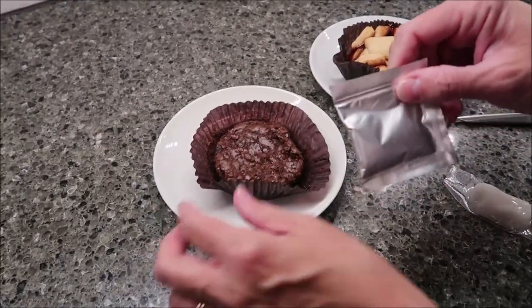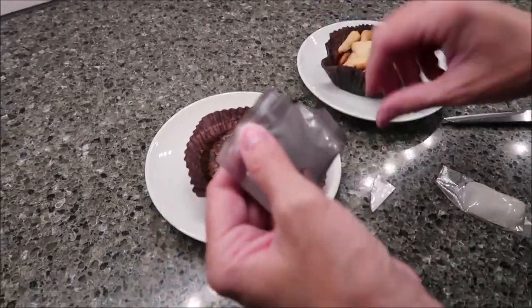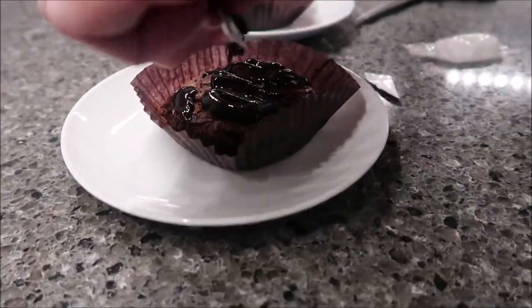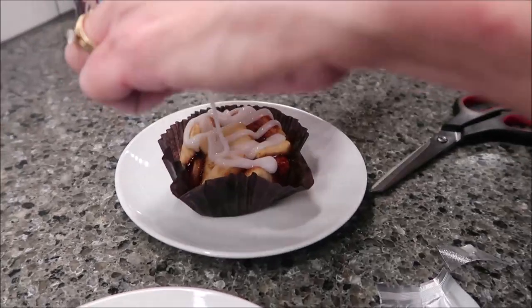They basically look the same when they come out of the microwave. You're supposed to be able to tear the top — I can see where the tear is right here. It says on the box these are made by Pillsbury General Mills, and they actually say they're made in Canada — though I'm sure they don't sell them in Canada. That's just the way it works.